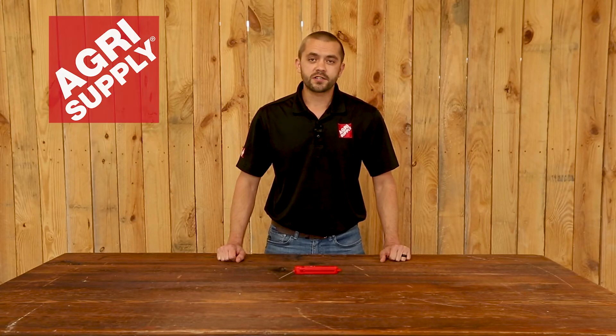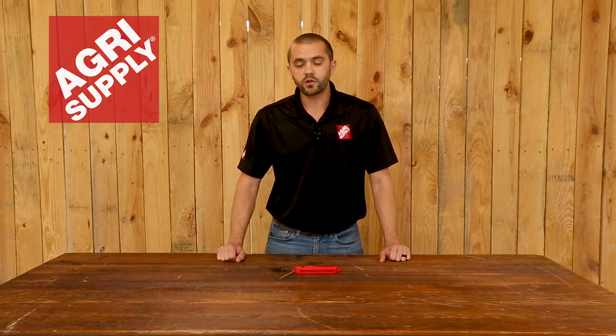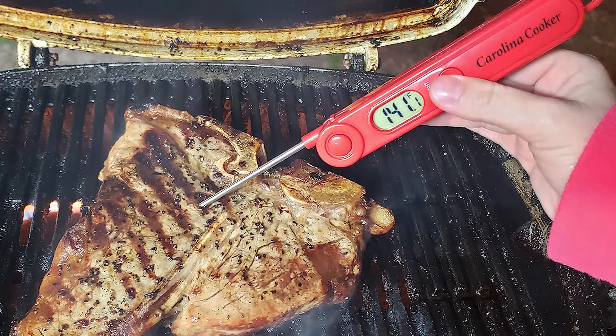Welcome to this week's product feature at AgriSupply. This is Phillip, and this week we will be featuring our Carolina Cooker digital thermometer.